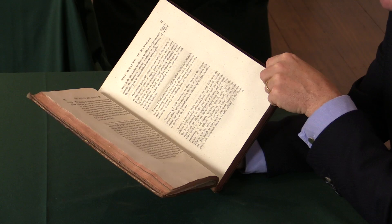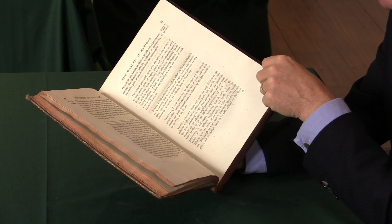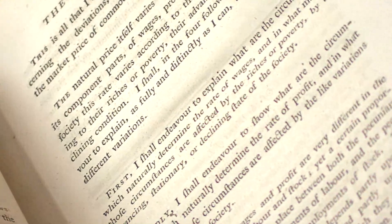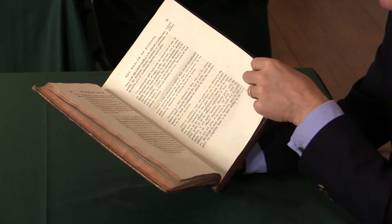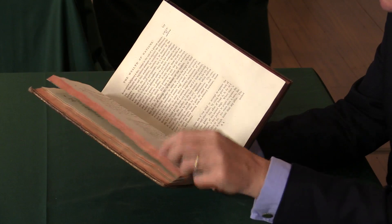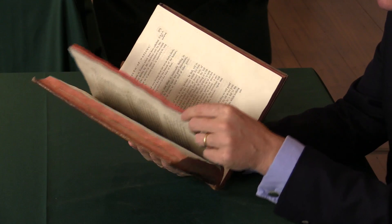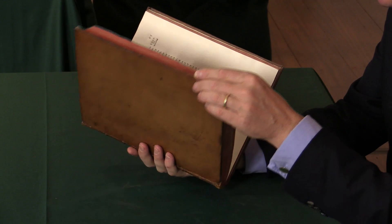It's printed in this large quarto format so that it's appropriate for a thesis of this weight and gravity. And that makes it easy to read, pleasant to handle, a nice large typeface. It's all elegantly laid out, rather like Gibbon's Decline and Fall, actually — a very similar book in that respect.